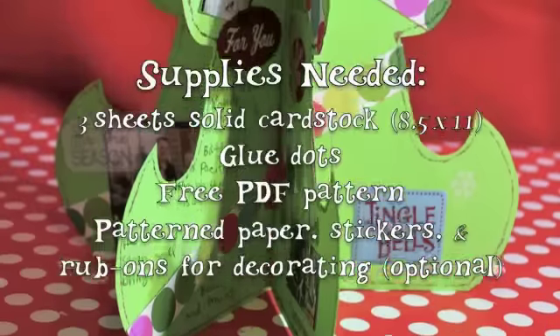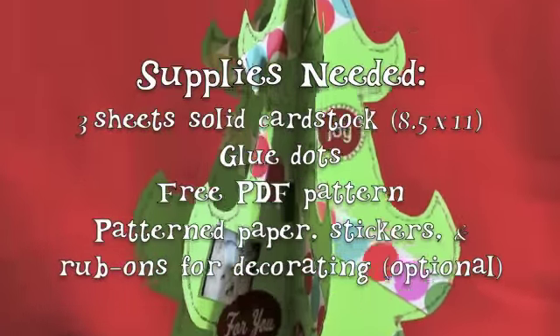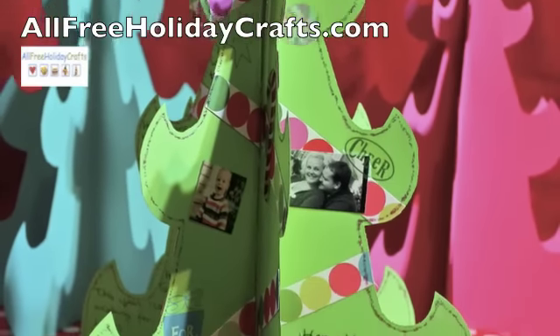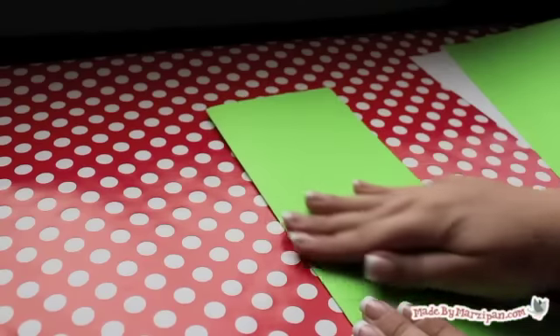Decorate a mantel or coffee table with this festive paper treescape. Make them in plain white for a modern look or in bright shades for a pop of Christmas color. This tutorial was sponsored by AllFreeHolidayCrafts.com.